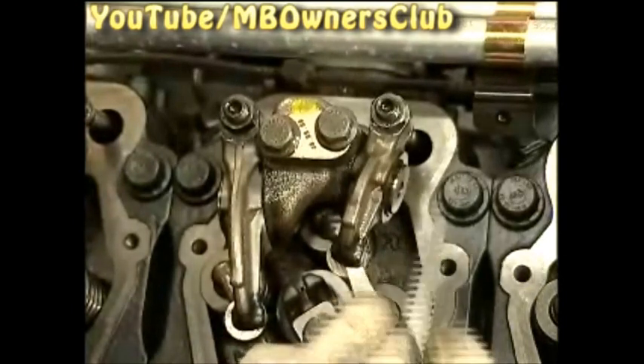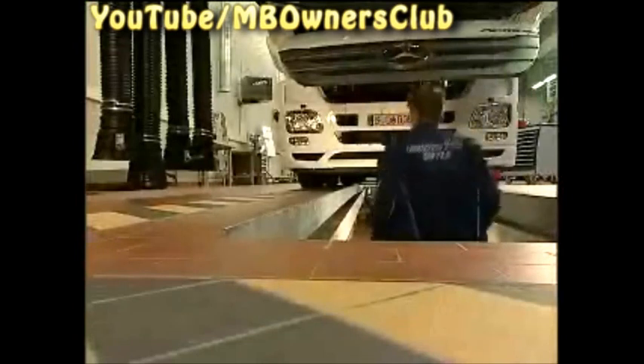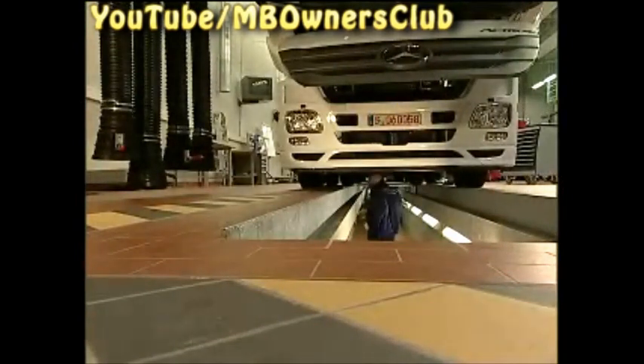Once you have properly set the clearance of the fifth cylinder, check the remaining valves in the same crankshaft position. When the fifth cylinder is at the TDC, the following valves can be checked and set if necessary: cylinder 4 the intake valve; cylinder 6 the exhaust valve; on the right side of the engine, cylinder 2 the intake valve; and cylinder 3 the exhaust valve. Because cylinder 1 is still at the overlap point, you can only check the valve clearance when the engine is moved.